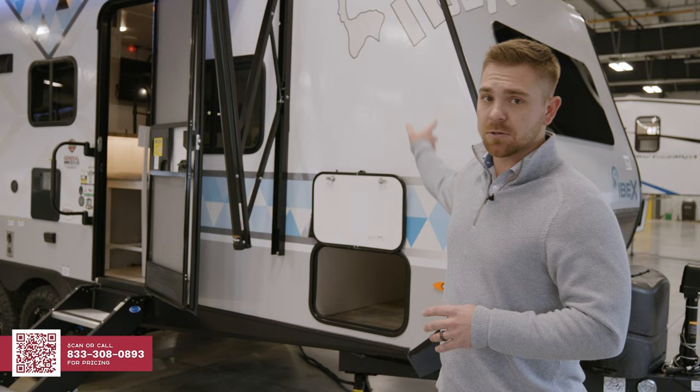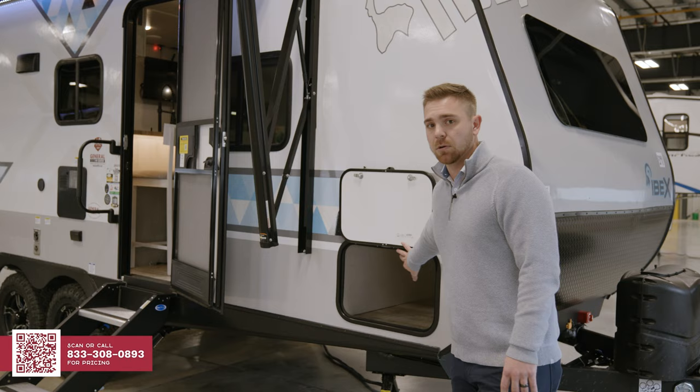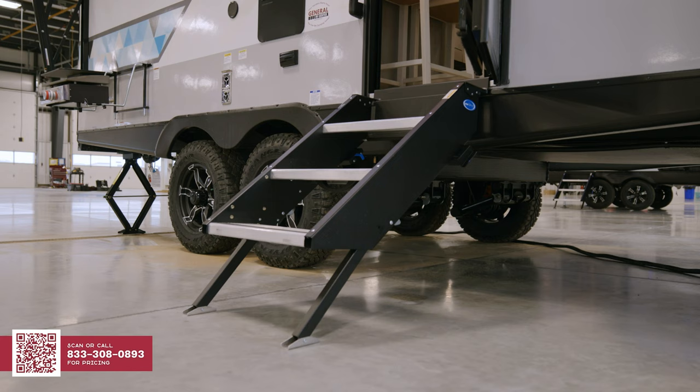Talking about the aluminum frame construction that we have, we're not just going to do the perimeters of our unit in aluminum frame. We're also going to include aluminum framing in our baggage doors, our windows, and our entry doors, and any other storage compartment door as well.